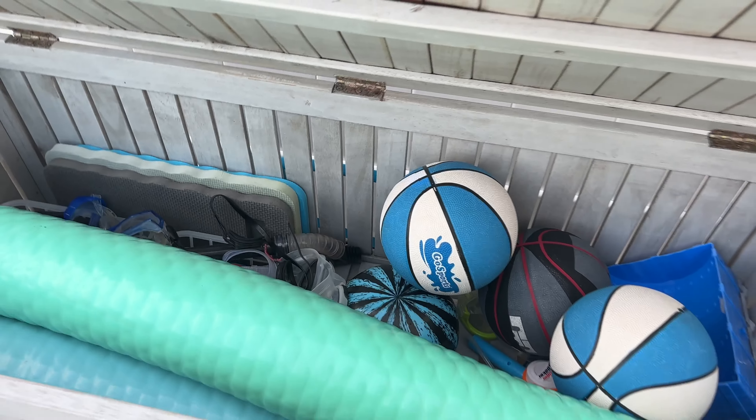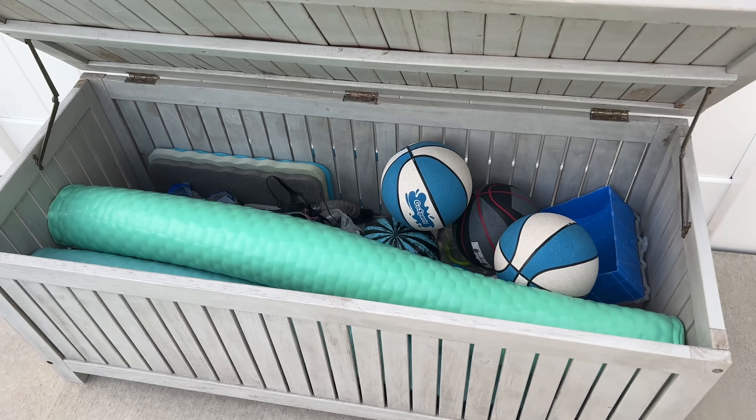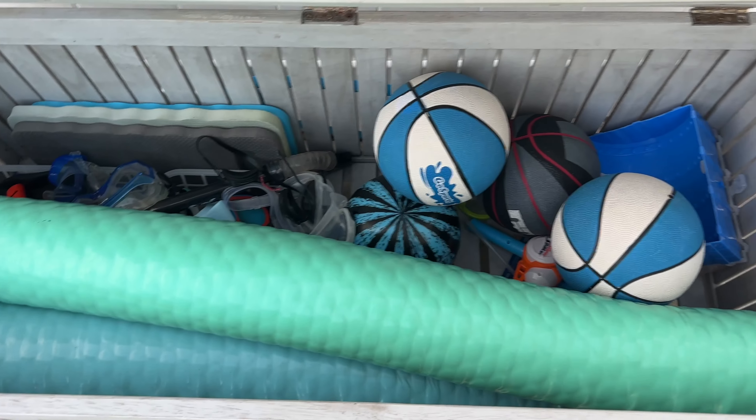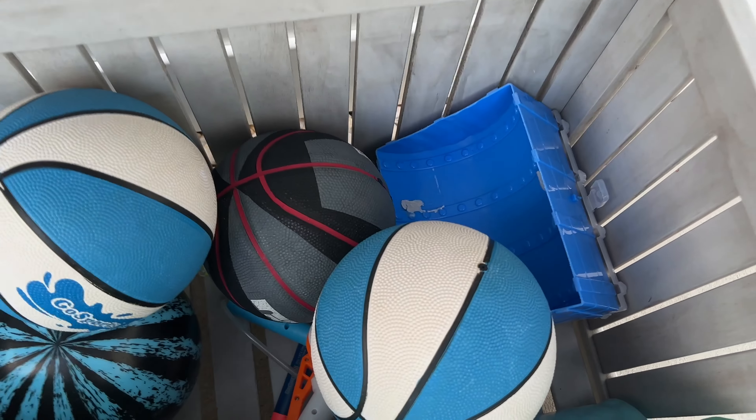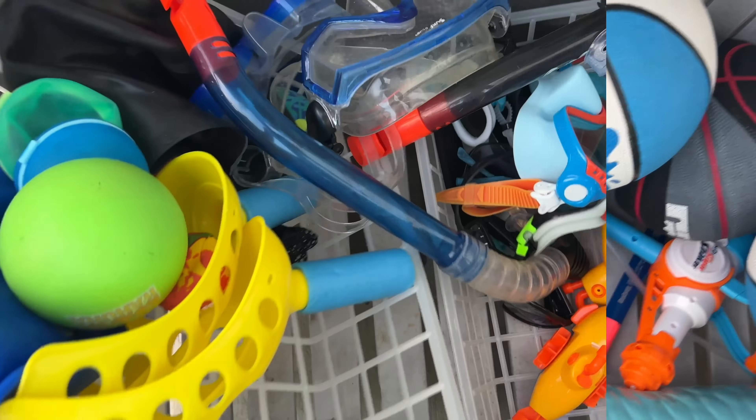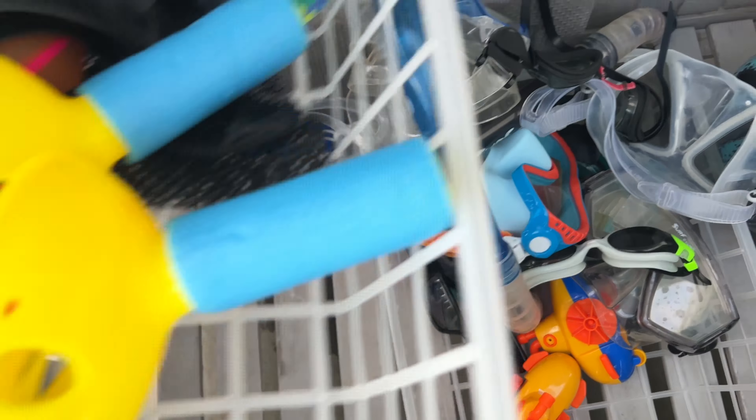If you're a handy person you could build something like this. It comes with hinges on the sides and it can just stay open like that. It's perfect for storing things like pool noodles, basketballs, treasure chests, and water guns — I bought those at the dollar store.